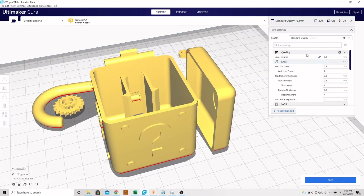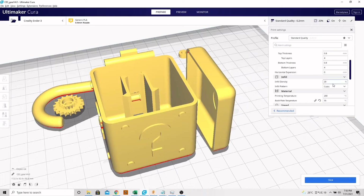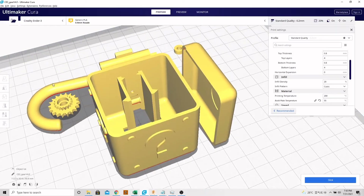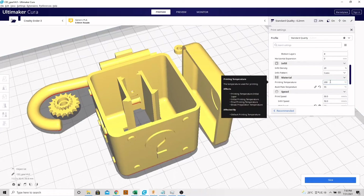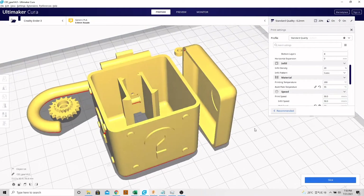We can look at the print settings here — just a standard 0.2mm layer height. You can go finer resolution and the parts will probably work a little bit better, but 0.2 is good enough. The infill I have at 20%; I wouldn't recommend going any lower, mainly for the strength of this hook piece. The nozzle is at 200 degrees temperature and the build plate at 55°C, and this is printed with PLA.